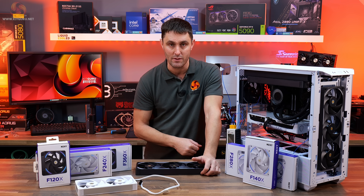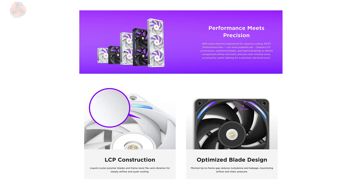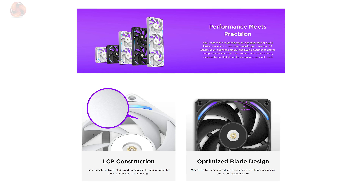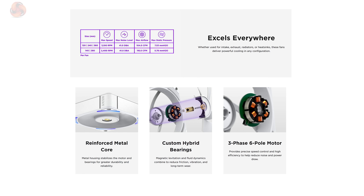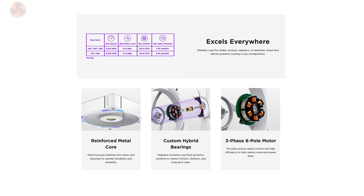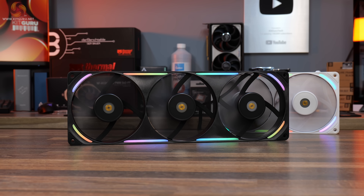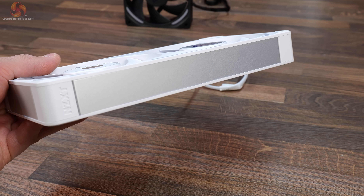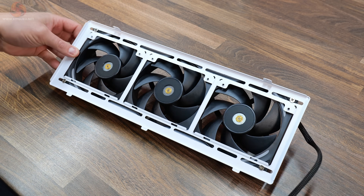NZXT F-Series X fans feature liquid crystal polymer construction and an optimised blade design for strong airflow and static pressure, a custom hybrid bearing for quiet and durable operation, an advanced three-phase six-pole motor for precise and efficient cooling across different speeds, a polished design with subtle RGB aluminium accents, and easy installation thanks to the all-in-one frame design of the F240X and F360X models.